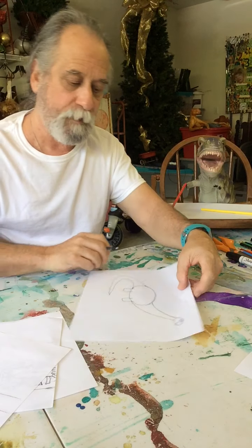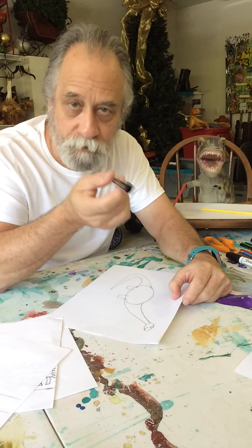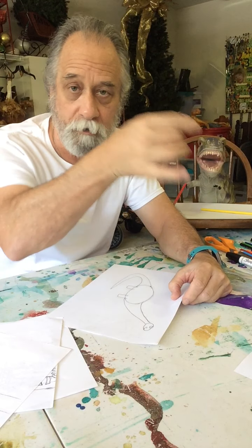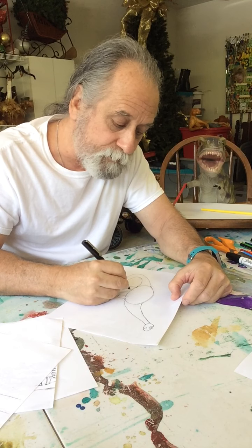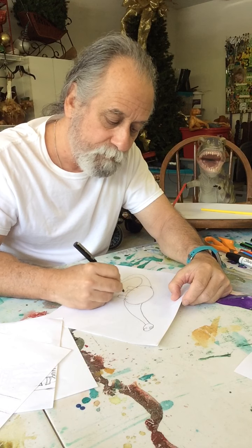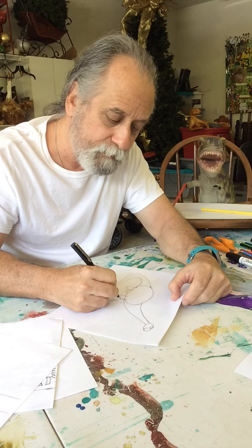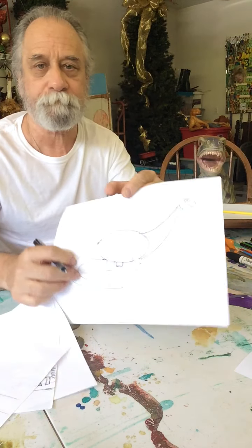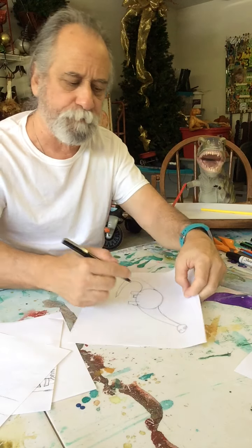I'm going to do that twice, just like that. Since you're looking at the side of the dinosaur, you can't really see all of the other two legs, so I'm just gonna put part of those on the other side, kind of like this so you can just see part of them right behind the other leg.